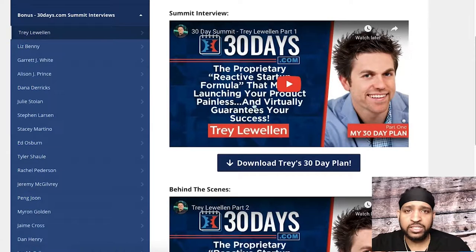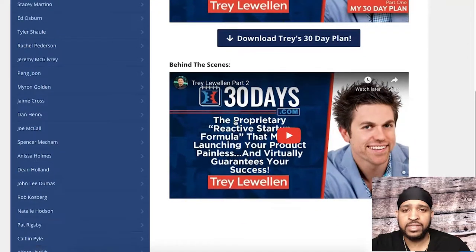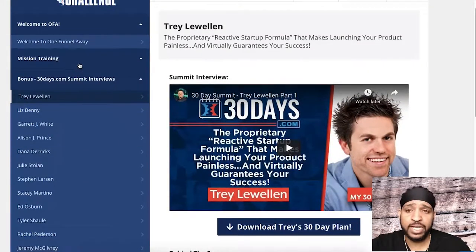For example, clicking on the first one — you'll have a summit interview video, you can download his 30-day plan, and then there's a behind-the-scenes video of the funnel that he's used to make money in his business. This is pretty much across the board for everyone — so this is an awesome bonus. After you're finished with the actual training, definitely take a look at these summit interviews. This stuff is super valuable.